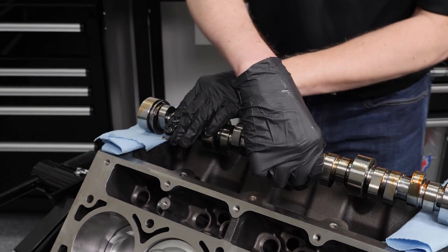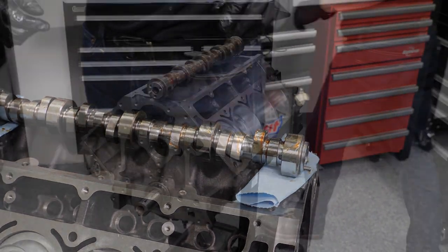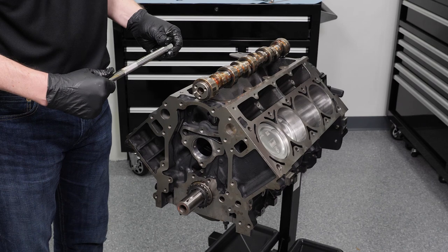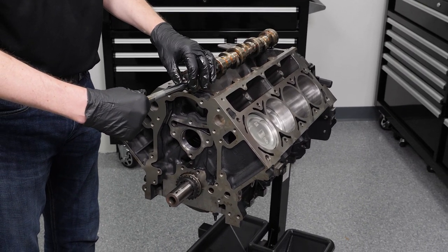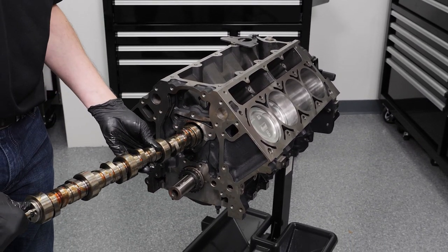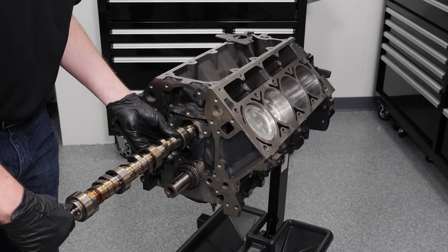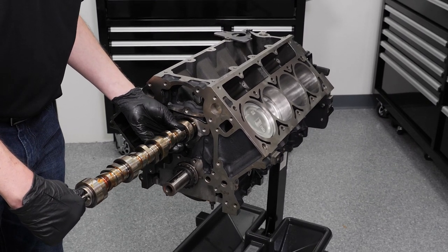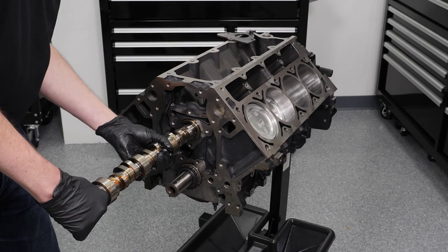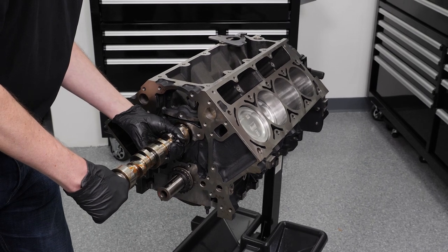All right, this baby is ready to go in the engine. I'm going to grab a half-inch drive with about a 10-inch extension — that's going to go a long way for you — and we're going to put it down the nose of the cam like so. I'm going to pick our cam up off the motor and go ahead and guide it down through the cam bearings, rotating it a little bit, being careful not to hit anything down below and getting everything in line. Once the second journal is in there, I can go ahead and move my hand position back.